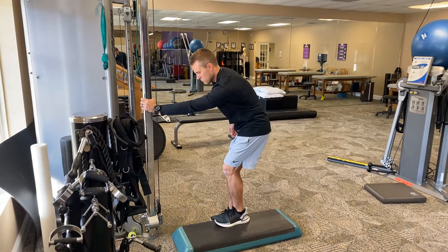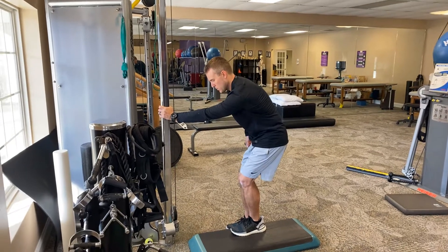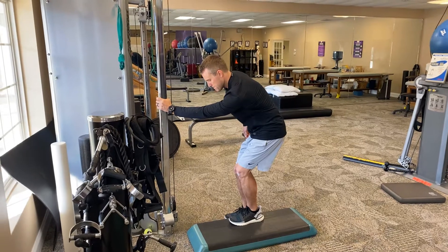Breath of air in, exhale, shift into your left hip, bring your right pelvis forward and your left abs compress, left shoulder slightly lower than your right one.